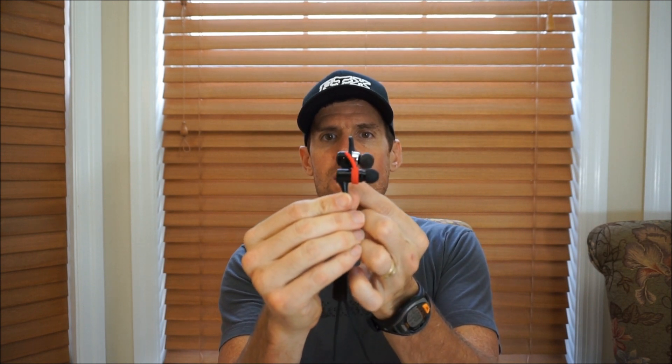With earphones, fit is absolutely key to making them sound right. These that are half the price of the Blue Buds X actually fit my ears with the stock silicone tips a whole lot better than the Blue Buds X. If you've tried the Blue Buds X there's a chance you had a lot of frustration with those things staying in your ears — they're just kind of bulky. How funny is it that an earbud half the price of the Blue Buds would fit better?